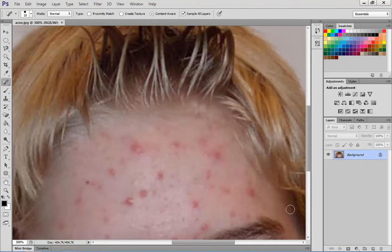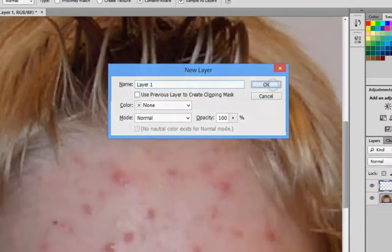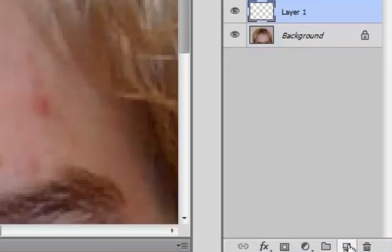Now you're going to create a new layer. With that new layer, it will be a blank layer. If you hold Ctrl, Shift, and N, it'll create a new layer — click OK. Or you can just click on the little New Layer icon in the bottom left-hand corner, which will also create a new layer.